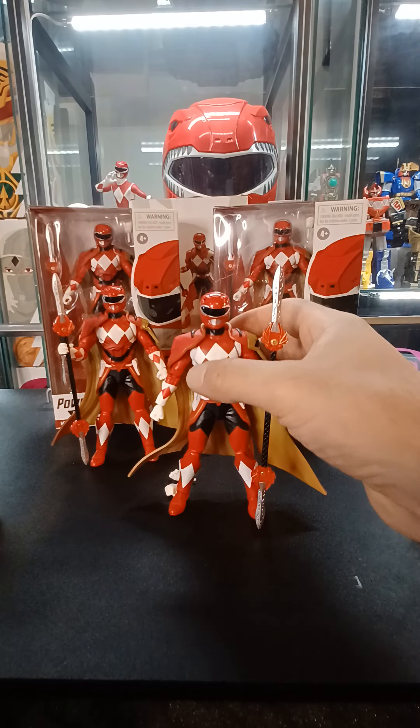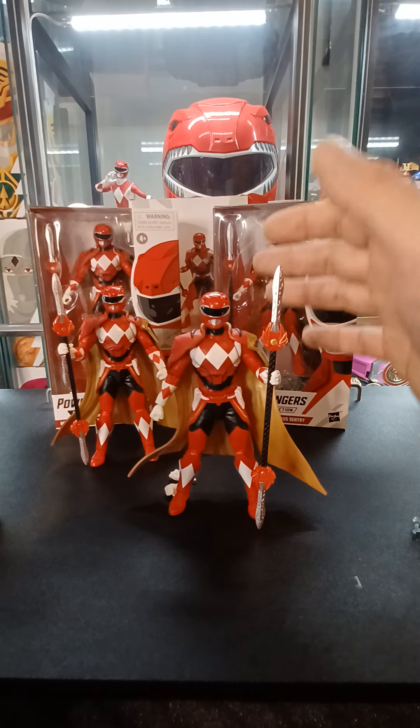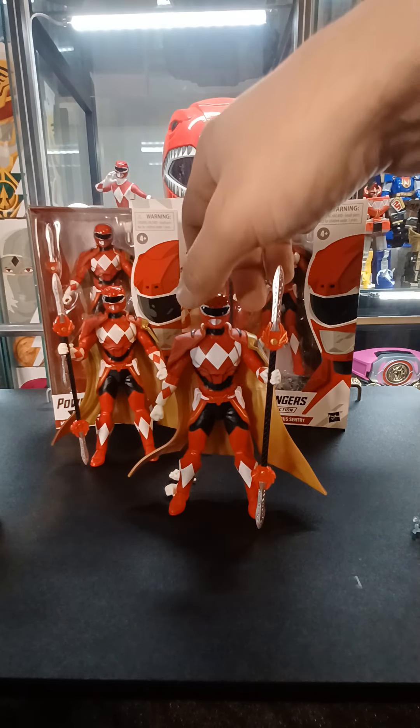It's out there at Target. If you want to go check it out, I know the past week or two they've had them everywhere, so you can go find these there or order them off Hasbro Pulse.